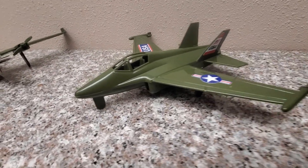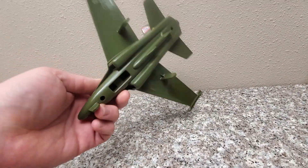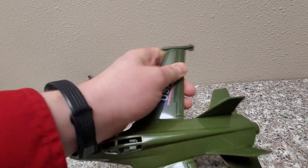So we've got our fighter jet here, two-man canopy. Canopy doesn't open. We've got some little stubs for landing gear, which are actually pretty durable. The planes are made of a flexible, strong plastic.